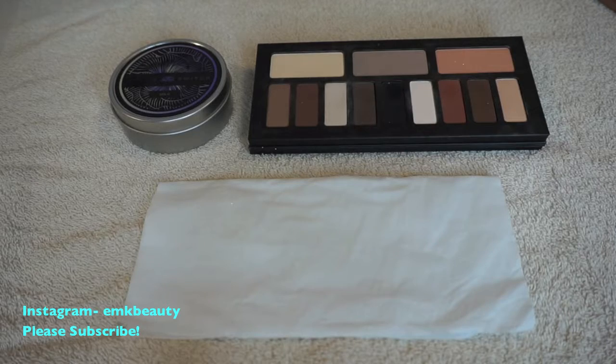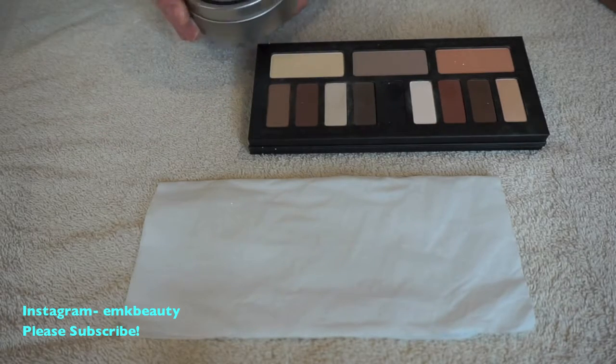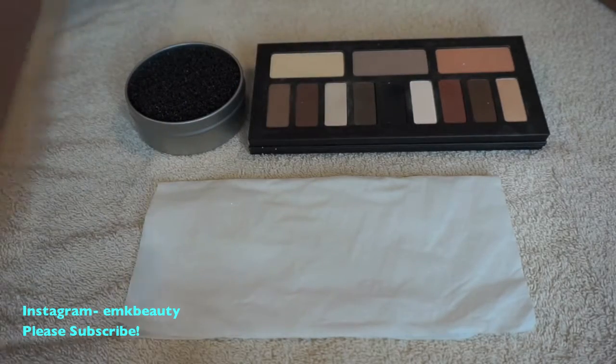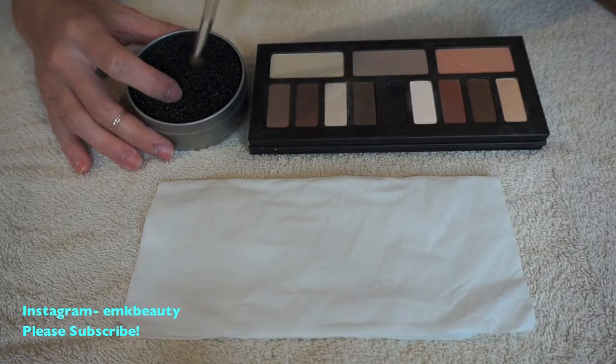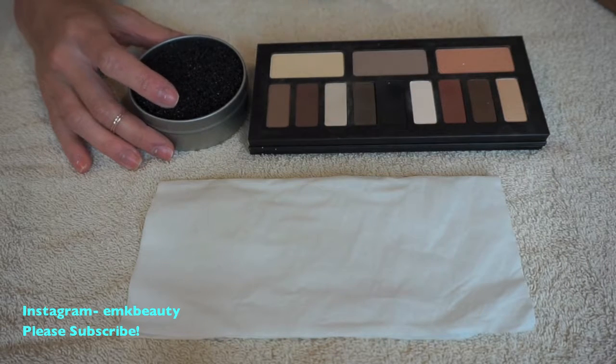Hey everyone, so today I'm going to show you guys how the Color Switch works - I picked this up at iMats. Basically what it is, is a coarse black sponge, and what you do is you take your makeup brushes and you actually just swirl them in the sponge without any brush cleaner on the brush.